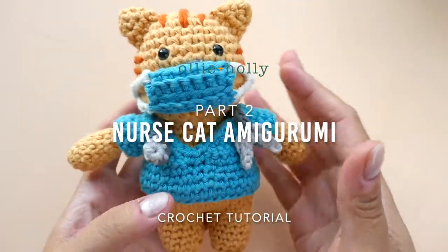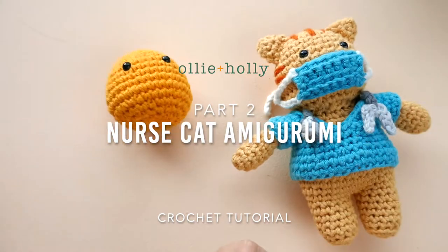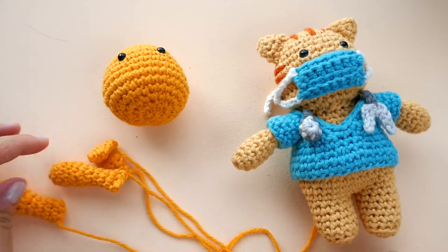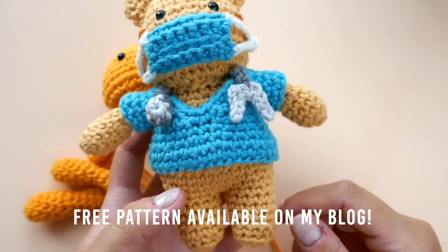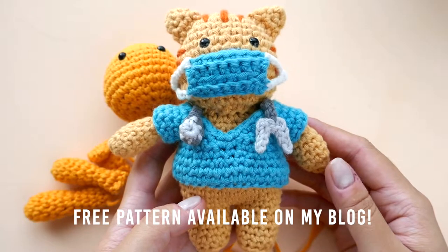Hello, this is Abby from ollieholly.com. Welcome to part two of the nurse cat amigurumi crochet tutorial. In part one we made the head, ears, and arms. In this part we're going to be making the legs and the body. You can find the free written pattern on my blog — it will be linked in the description box down below.